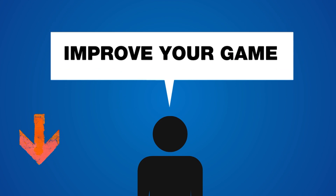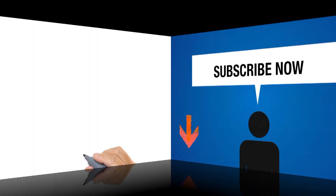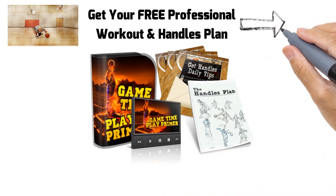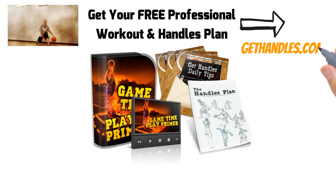If you found this tutorial helpful, do me a huge favor — make sure you hit that subscribe button. I have at least four videos every week coming to help you change your game. Also, if you haven't yet, head over to gethandles.com. Get your free ball handling workout and guide — you can click that link in the top right-hand corner of the screen. It's already helped thousands of players in minutes, and it's definitely going to help you too.